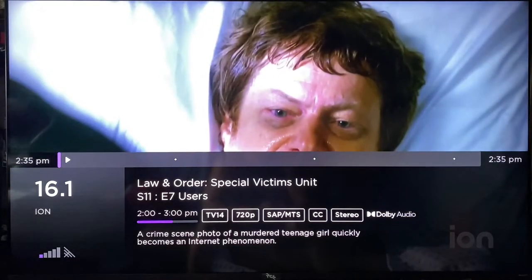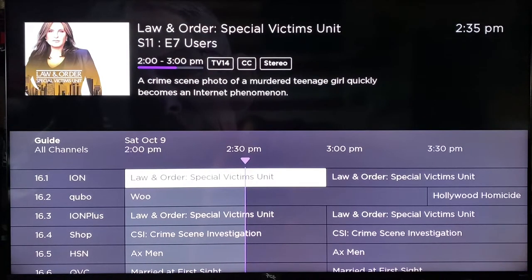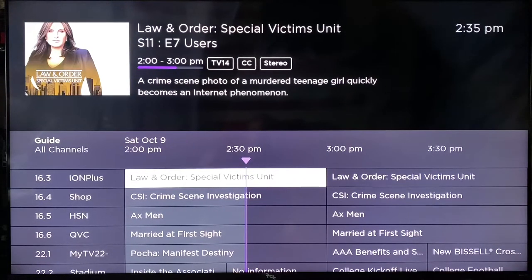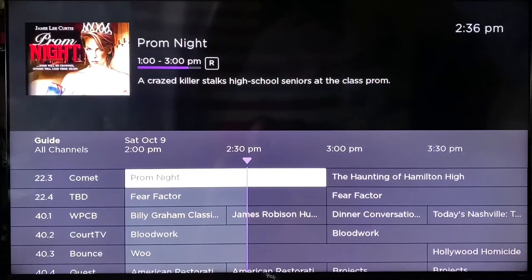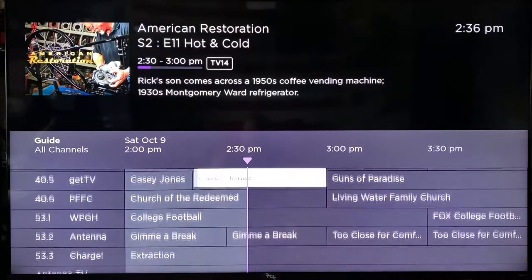One of the stations I do watch is ION — it's like the Law and Order and Chicago PD station. I like the TCL's guide. You have to be connected to the internet to pull all the info in, but if you're not connected it'll still tell you most of it. I don't think you get the picture up top or the show description without internet though. You have to tune to each station before it'll pull in that data, so when you're connected to the internet it's a little better. But you can see everything picks up.